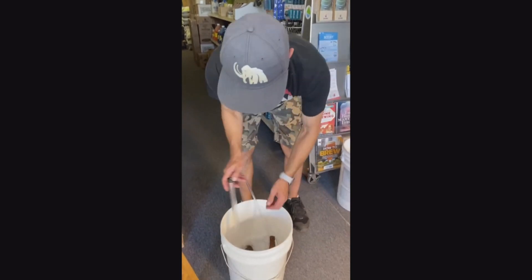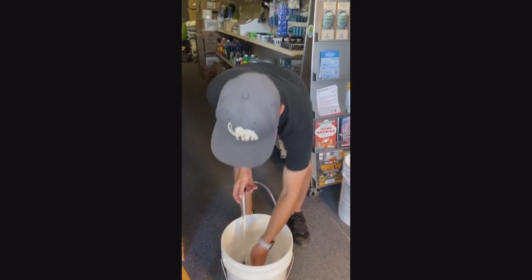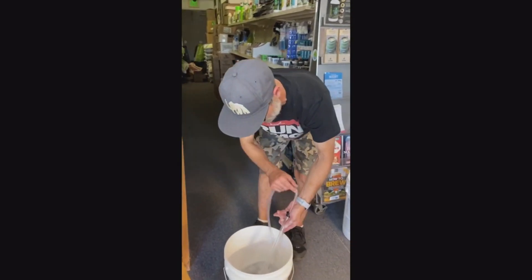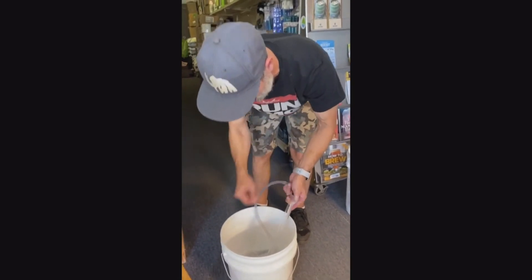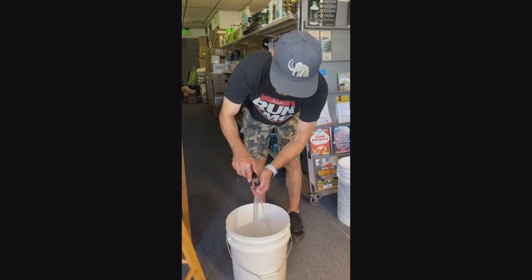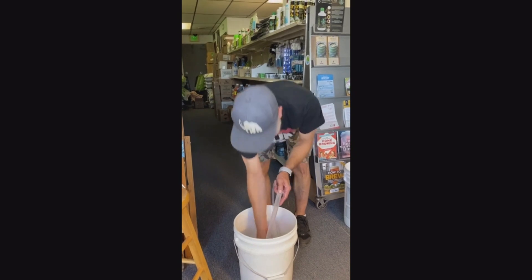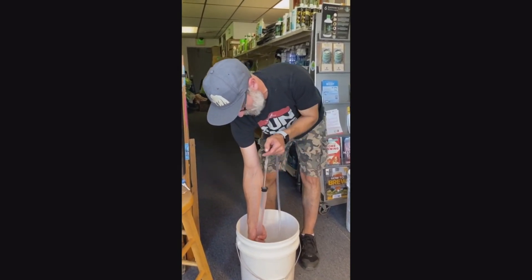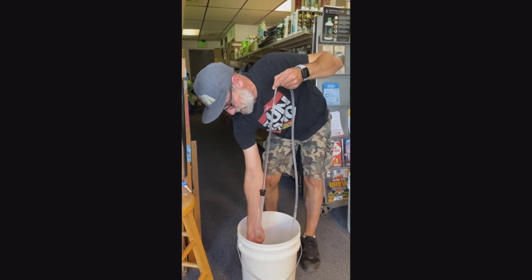So now we've got to make sure that our auto siphon is sanitized also. The easiest way to do that is just to run some sanitizer through it. We'll take another bottle, dump it in the top, run our hands all around it, and get all that sanitizer through.